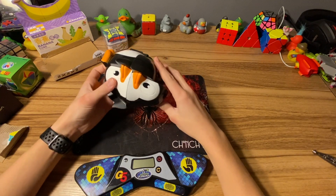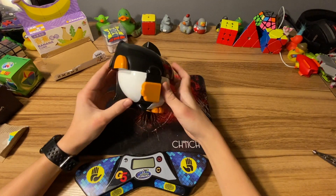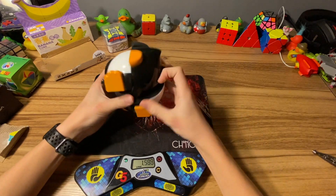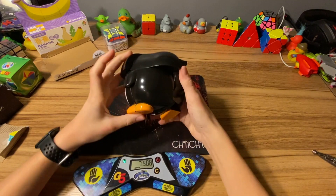This is what it looks like scrambled - look at that face. I'm going to do a little bit of inspection and get on to the solving. This cube is amazing, I don't know what to say.